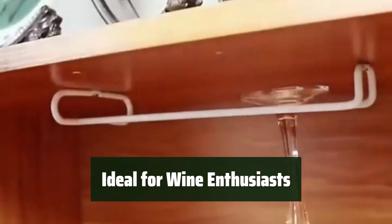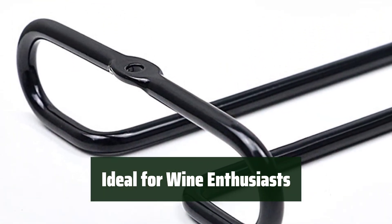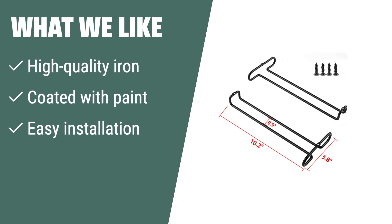Measuring 10.2x4 inches, these racks are a must-have for any wine enthusiast looking to keep their glasses organized and easily accessible. What we like: if you are looking for a durable wine glass rack that is easy to install and made of high-quality materials, the Dulliv Wine Glass Rack is the perfect choice for you. With its space-saving design and practical storage solution, it's a must-have for any wine enthusiast.